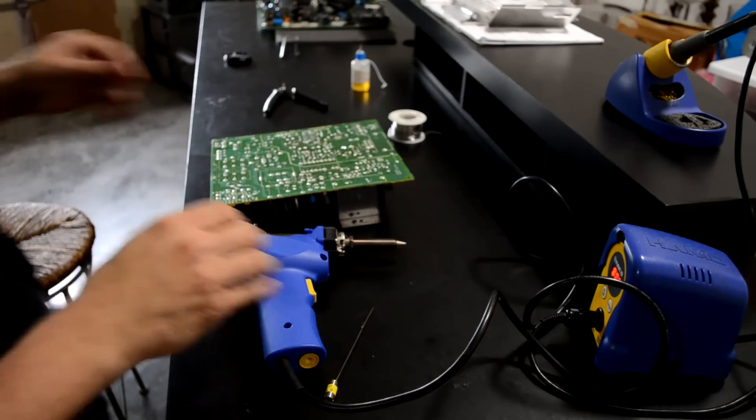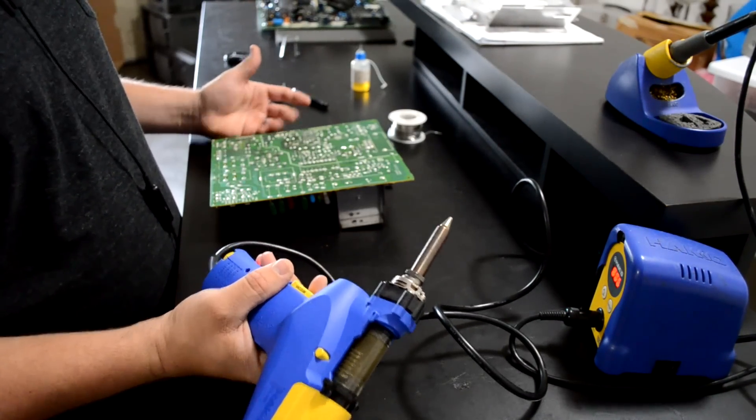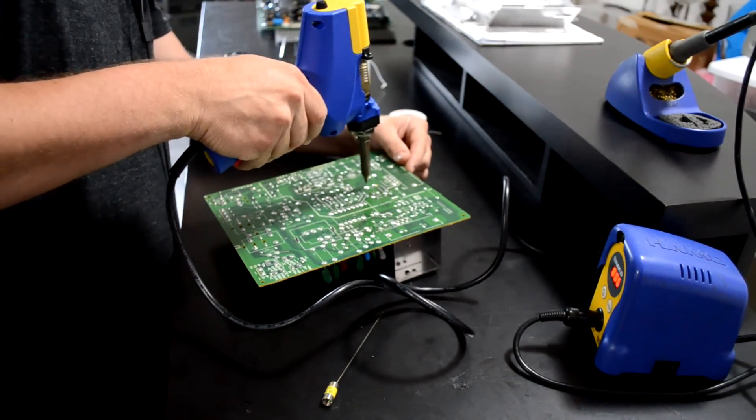The solder has been reflowed on all 13 of my capacitors, which means it's time to use my HACCO FR301 desoldering tool. This should be a really quick and easy job for the most part. Let's go ahead and get started.